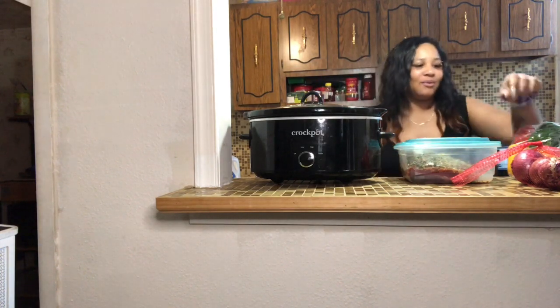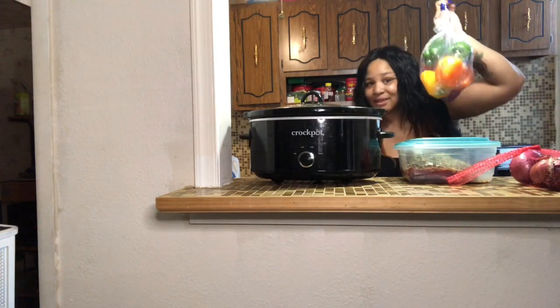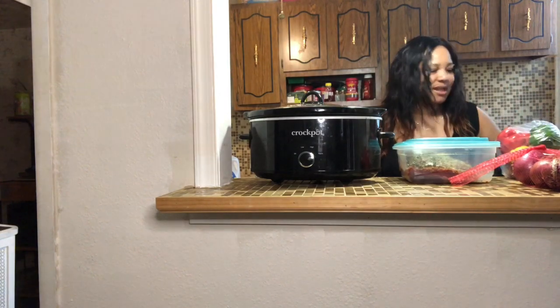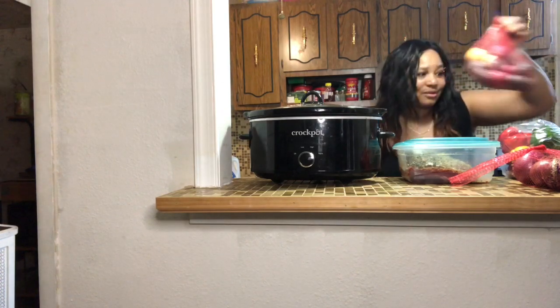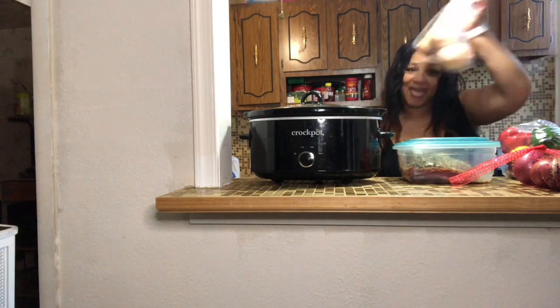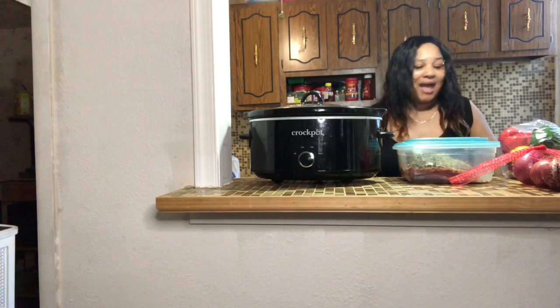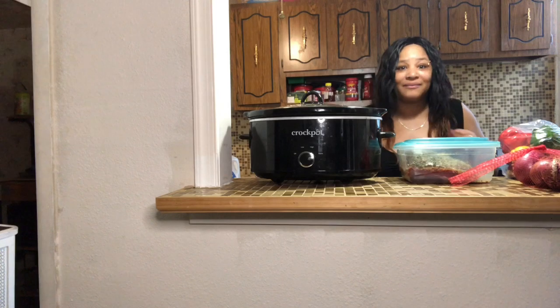I'm going to add some red onions, some different color bell peppers, some carrots, some potatoes, some onions, and I also have some garlic. I'm going to prep and then I'll be right back.